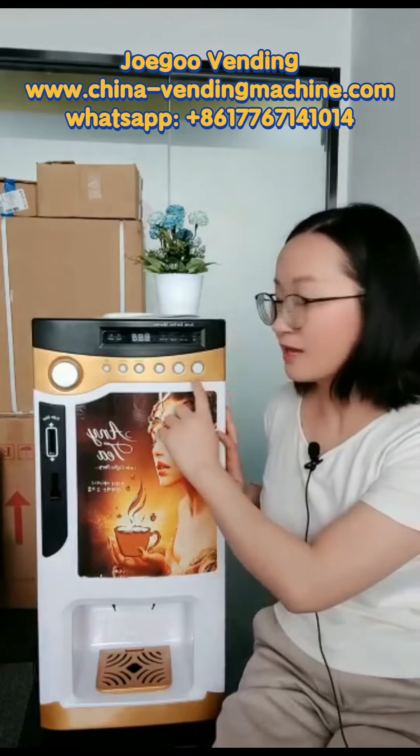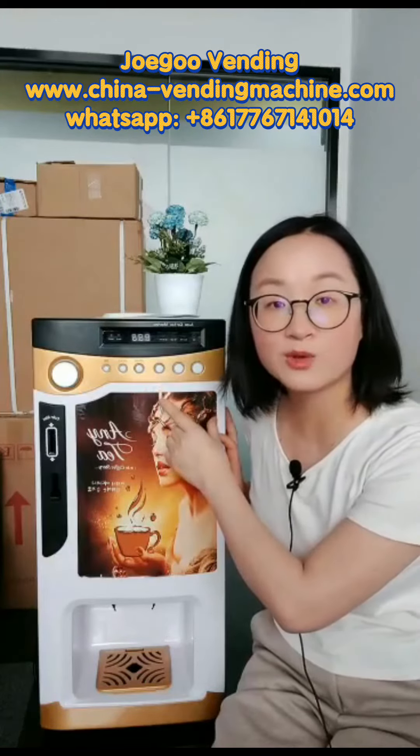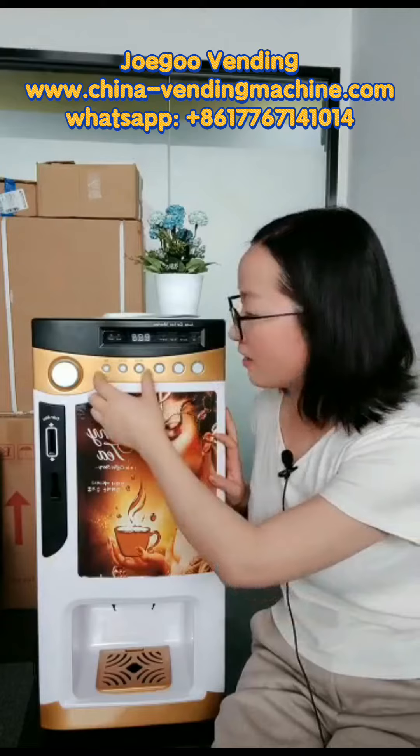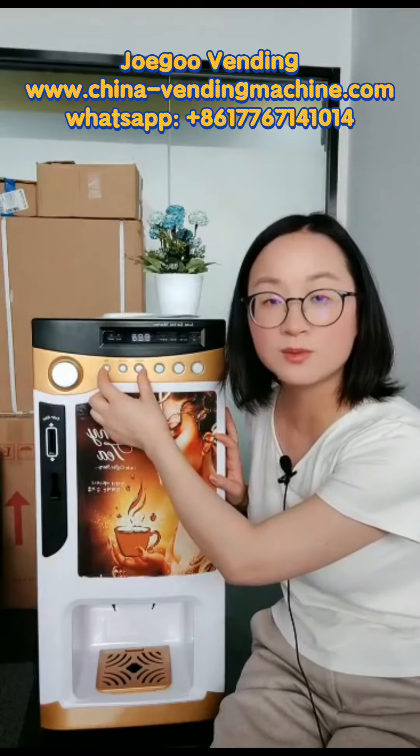You can see there are three drink buttons, so this machine can supply three kinds of drinks. These three buttons will also be used for setting price and setting drink recipe.